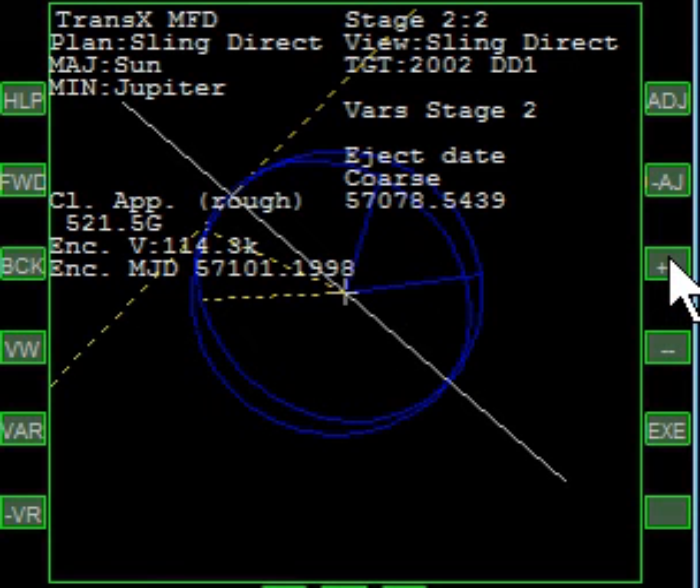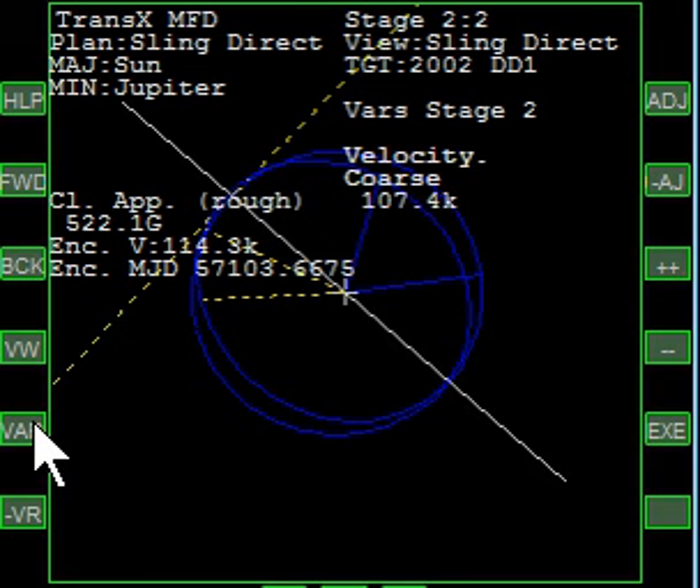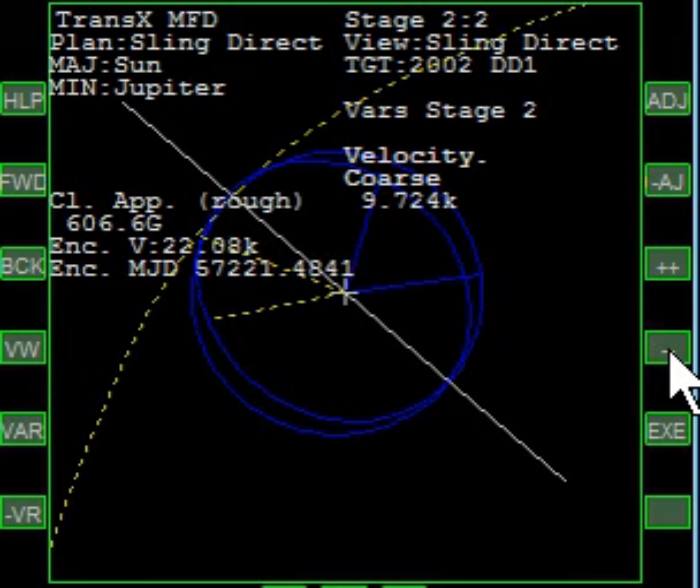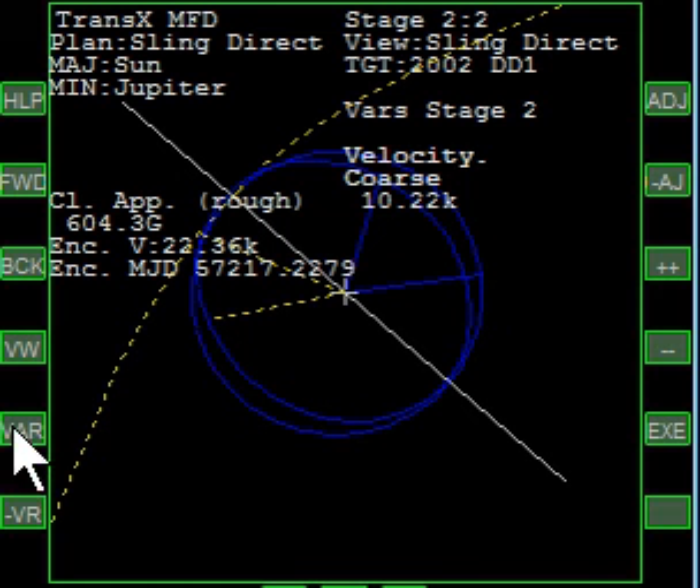This is going to be effectively a 90-degree angle — that looks pretty close to 90, so that's fine. Now we want to fine-tune the date. The way we fine-tune the date is to reduce the velocity first down to something reasonable, like 9 or 10. Then use inclination.